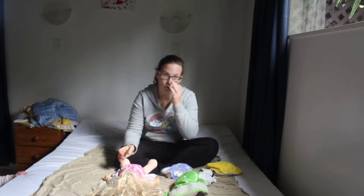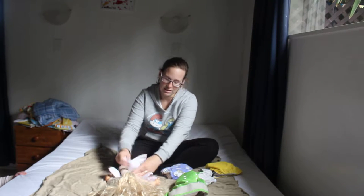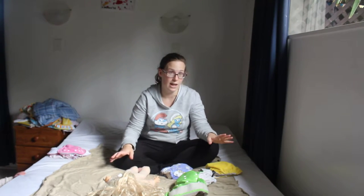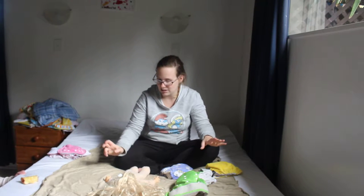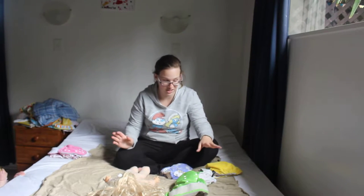Bernadette is now crawling and walking so it's really cute putting her in a fluffy when the heat pump's on. When it's pooey or wet, you take it off, put it aside, scrape the poo off into the toilet. I usually use a bit of toilet paper to peel it off, then rinse it in your laundry sink, pop it in the wash — and that's it for all-in-ones, which is really handy.